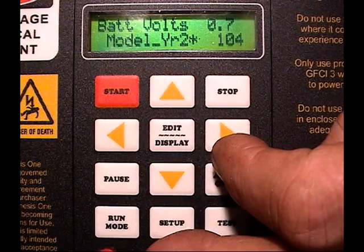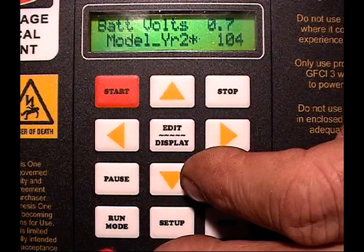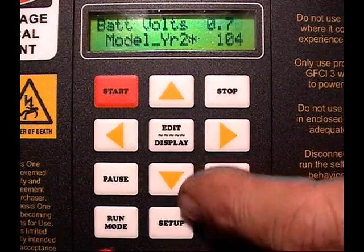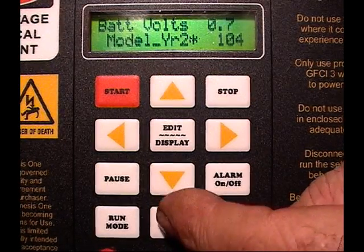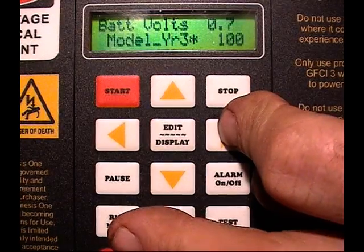The next thing to do is get into the tech edit mode so that we can access the two variables that allow us to compensate the temperature. To do that we have to go down to the bottom line and continue moving through the scale.